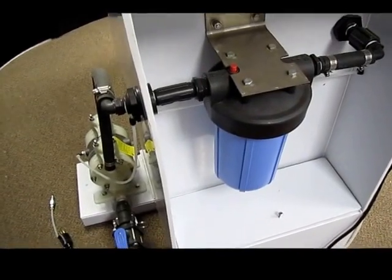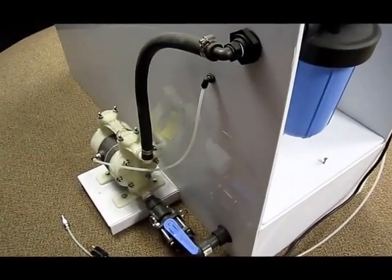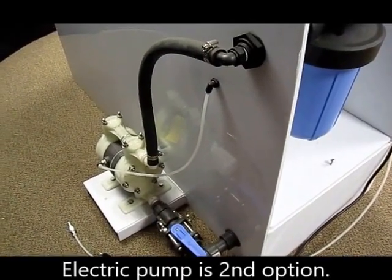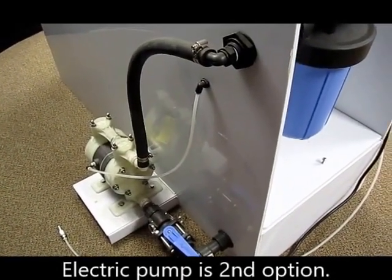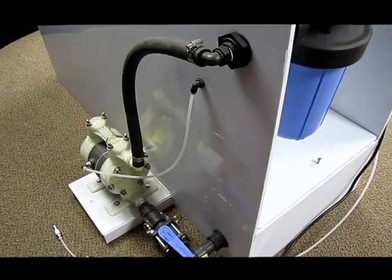Now the other option is that instead of having this air pump, we can go with that electric pump I mentioned before. At that point, we can clean two screens up at a time. I think that happens to be a big advantage.